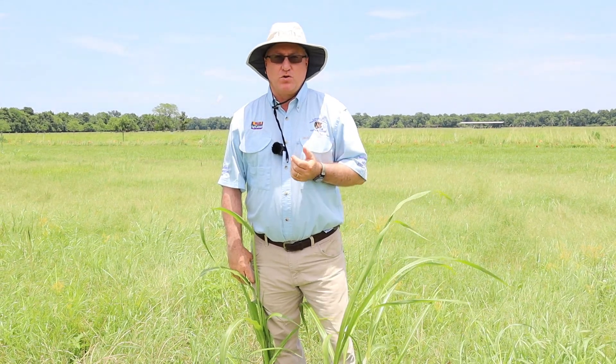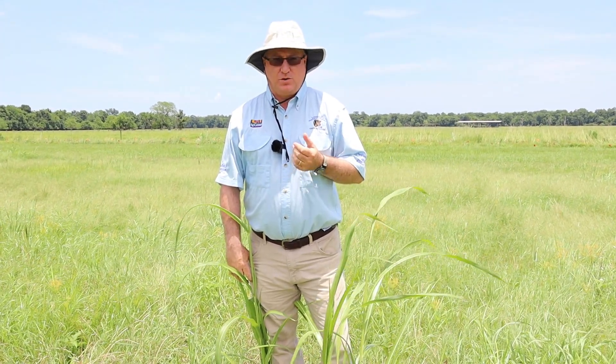For information concerning weed management in pastures and hay meadows, please contact your local Cooperative Extension Service and your local parish agent. This is Ron Strahan with the LSU AgCenter.